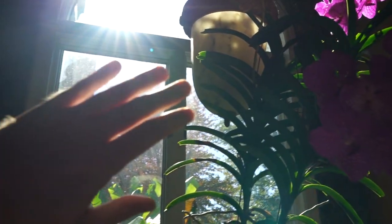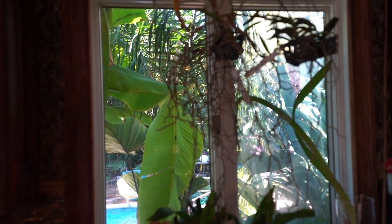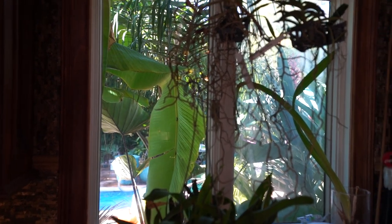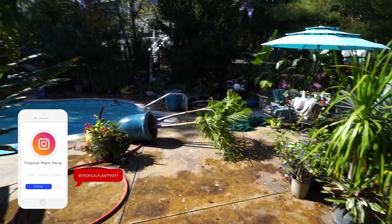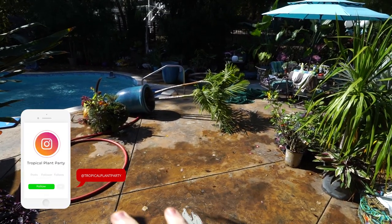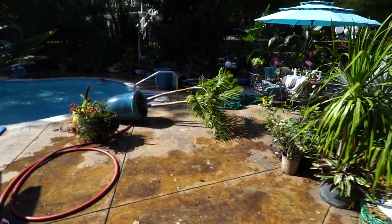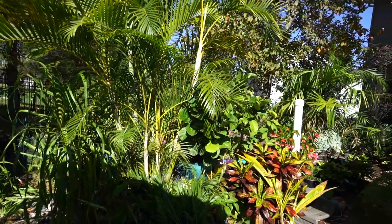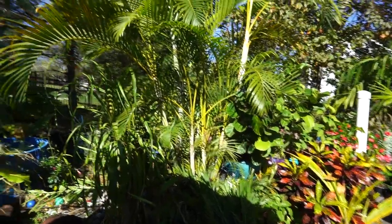Jeff here at Tropical Plant Party. That's too bright. How's everybody doing? I hope you're good. I am great. Fantastic. The sun's out. It has been cloudy for an entire week — all week, so gloomy and rainy. It's cold, I might add. I haven't even been out here since the last video y'all saw. The wind took the frost covers off the adenitya palms, and I was like, yeah, that's fine, because it had warmed up enough that they were okay. Everything's a mess, just like it was in the last video.